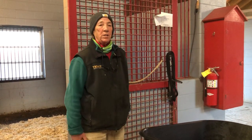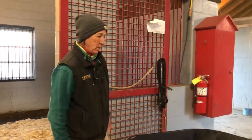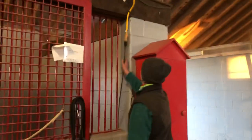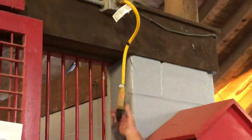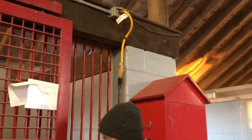Good morning everybody. I just wanted to talk about how we do our water buckets here in the wintertime. At Carriage Station we have electric plug-in water buckets and all of them go to a pigtail which has a light on it so we know if it's working or not.